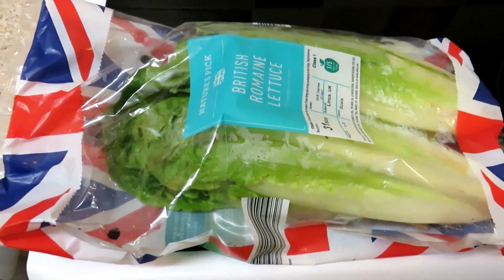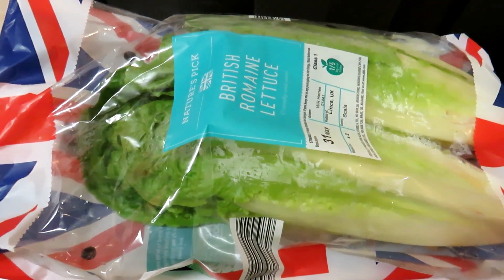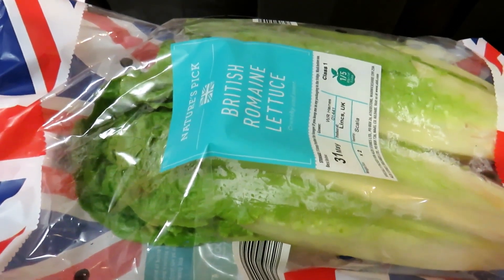Hi, today I'm gonna show you how to make lettuce salad. Lettuce is a very healthy salad — more green, more healthier.